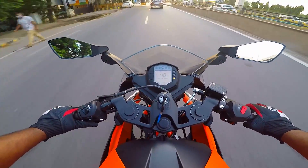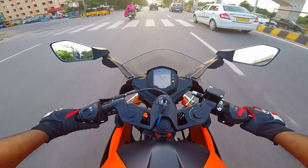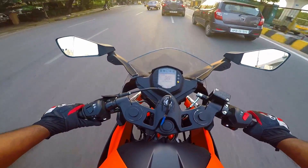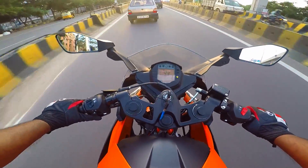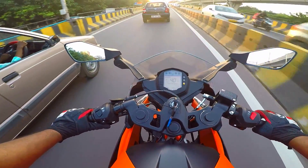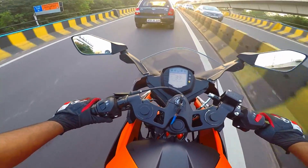The dual headlamp with dual projectors offer the best light spread. And the brakes are brilliant — you get a massive 300mm front disc. I'm so glad they've given it a worthy makeover just before the proper upgrade that's slated to happen next year. Let's hope it happens without getting postponed further.